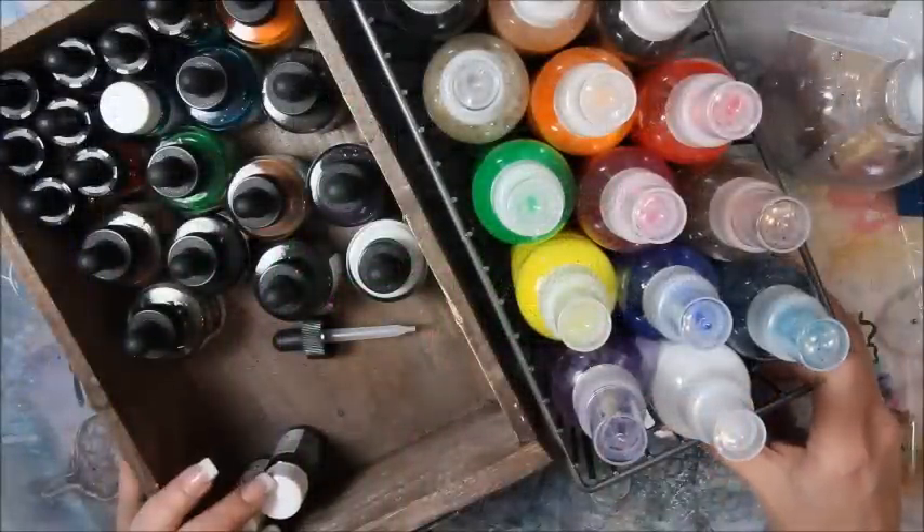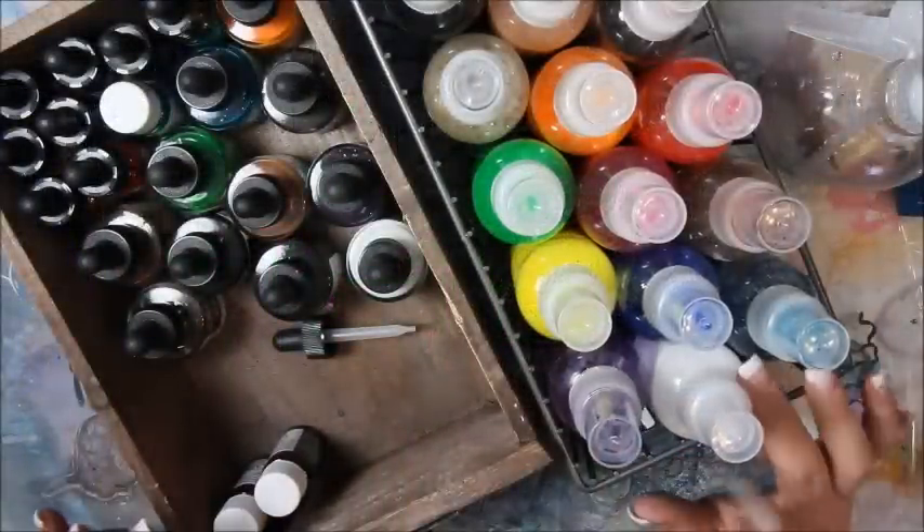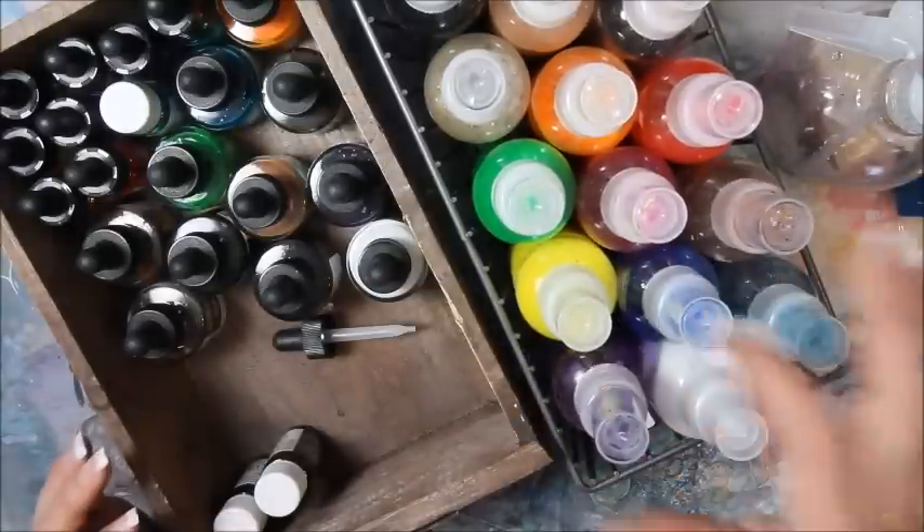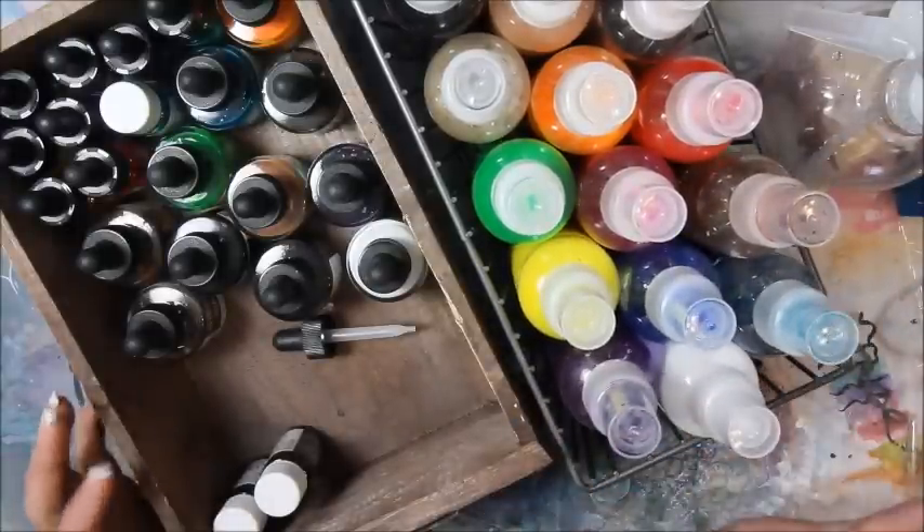Hi guys. A lot of you have been asking me how I make my own homemade ink sprays — the ones I've been using a lot in my tutorials lately. So I thought I would show you all really quick.